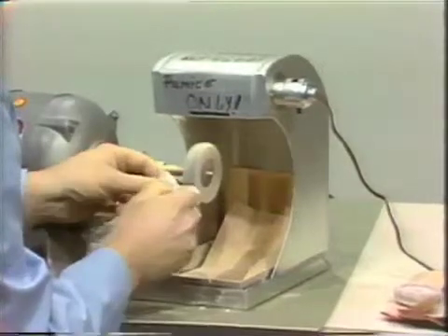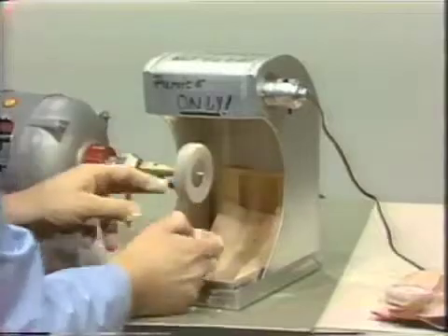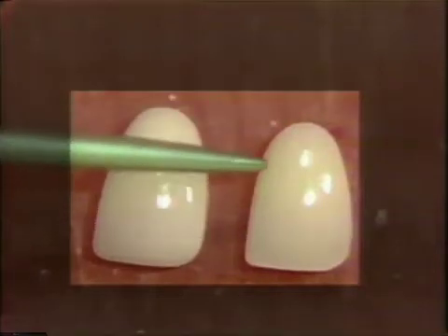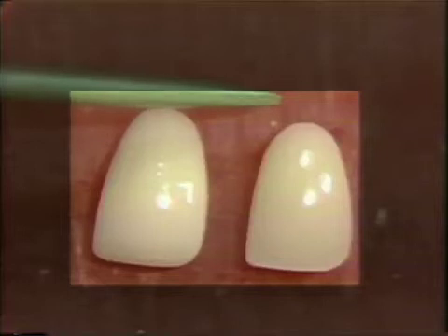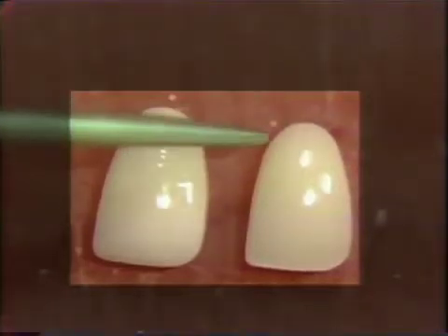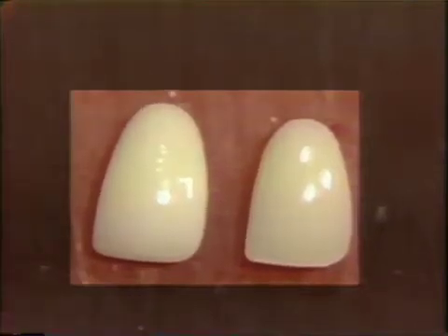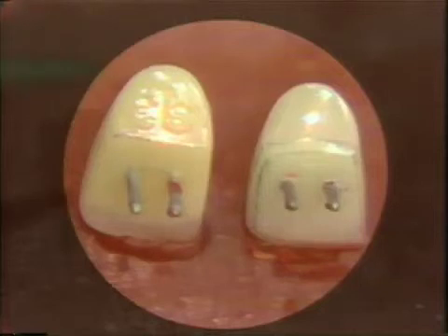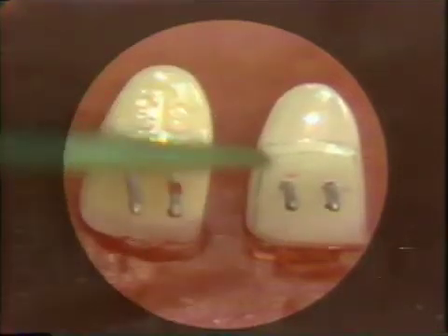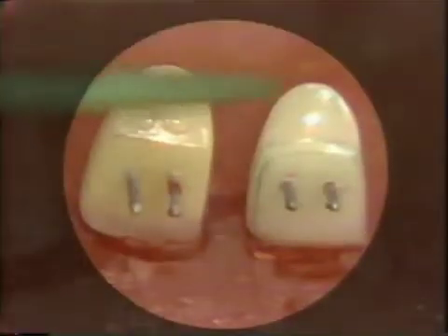Now I'd like to wash this off and show you the type of glaze that can be obtained with this type of polishing. We have the original facing with the glaze untouched on this side of the card, and adjacent to it we have our customized facing that we have polished with the Triple-X Silex and the levigated alumina. You'll notice that we have restored the high shine and the glaze to this customized facing, with the bevels still preserved on the cervical, mesial, and distal, and the highly polished ridge lap custom ground for our particular ridge.